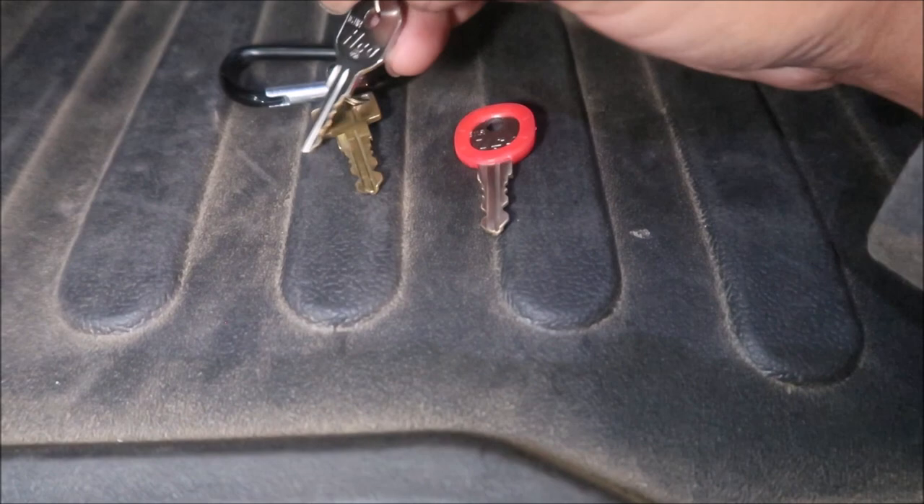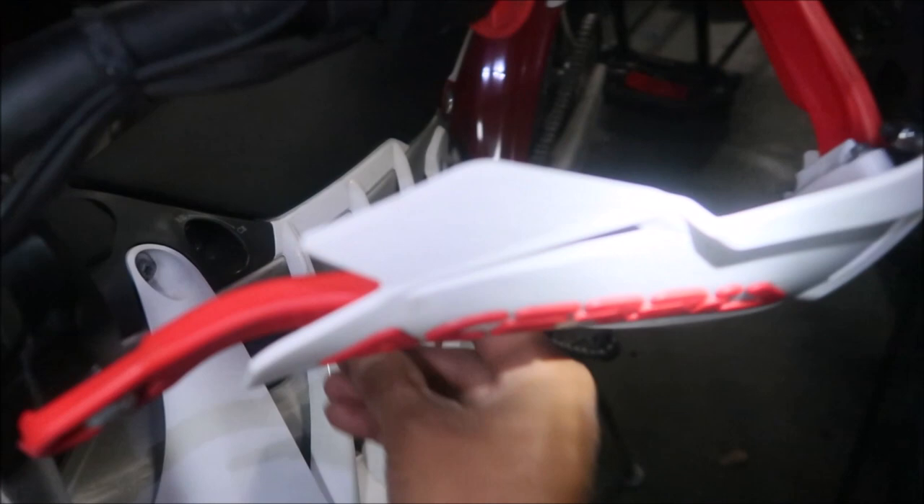I wanted a bigger key so it's easier to turn the bike on and off. Here's a better video — the action camera is kind of hard to see but there it is. It's red like the bike, which I like. It sticks out a little bit more and it looks like it's a lot easier to turn the bike on and off. I'll probably put a carabiner on it. Bike goes on, bike goes off — no problems, both of them worked fine.